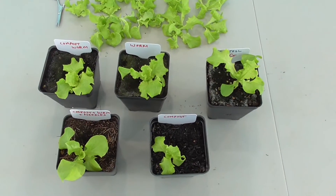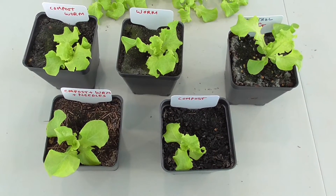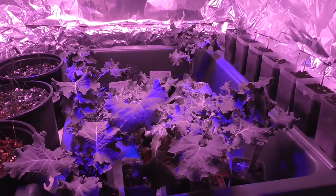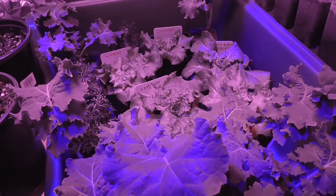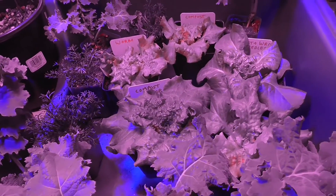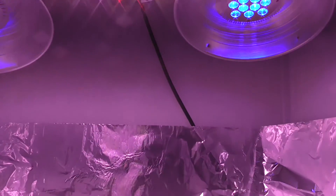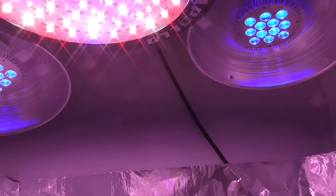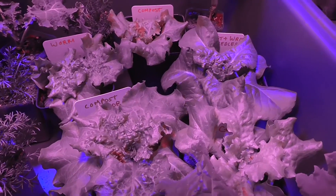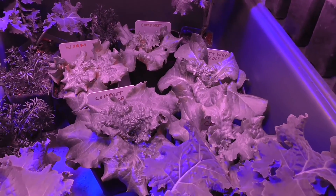Alright, I've culled the herd. Now let's come back in a couple of weeks and see the progress. Here's the spot where I'm growing the lettuce for this experiment — I have them placed in the best position right in the center, and this is what the light setup looks like. I want to show you how each of these plants looks, so I'm going to move them to get a better view.